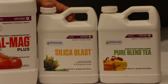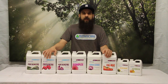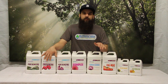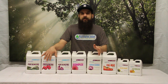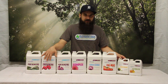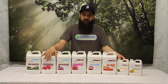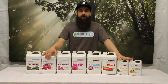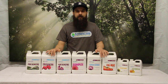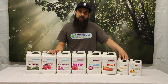Next up is the Silica Blast. Silica Blast is the Botanicare silica product. Silica is going to help with heat stress, drought, as well as make your plant less susceptible to pests and diseases. In general you'll see a little bit of extra weight, a little bit of extra vigor, and just a healthier all-around plant when you use a silica product. They haven't had one forever, so it's nice to see them with a product on the market that you can use in conjunction with their bases. We've had a lot of success with this product, so definitely think about adding it to your next lineup.